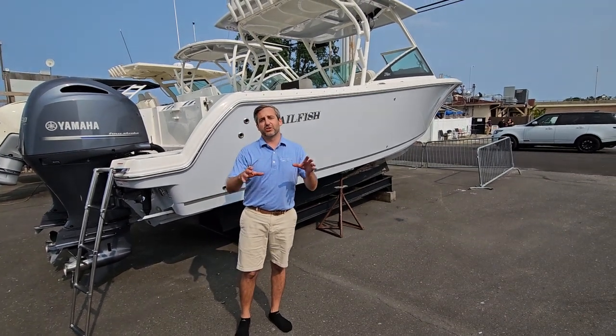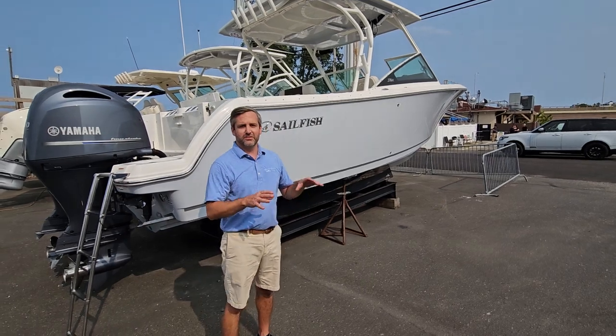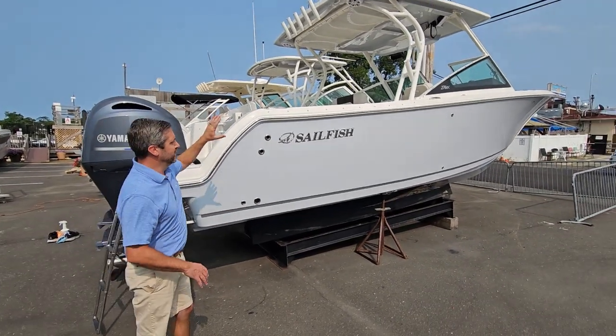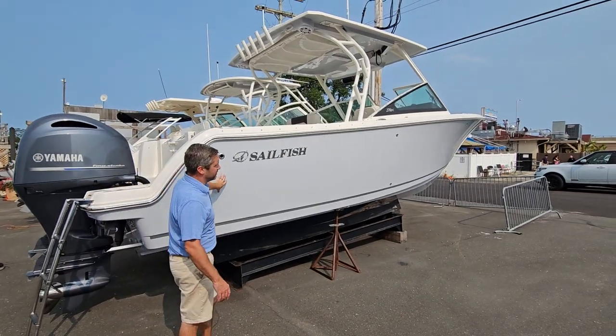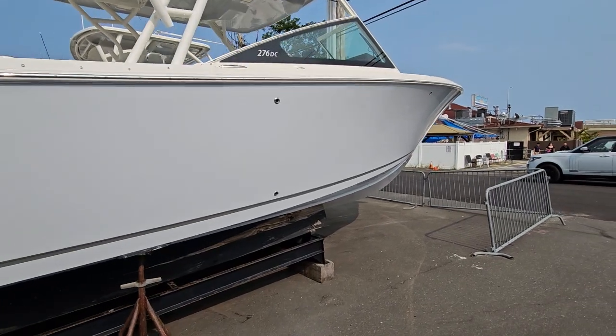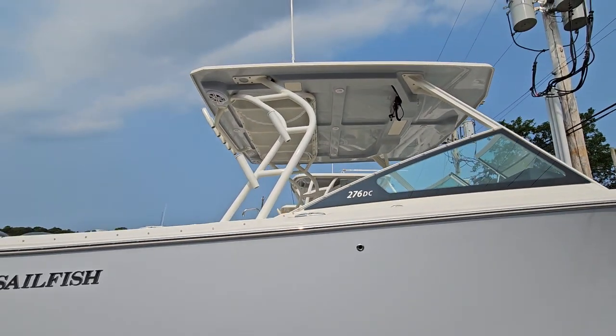All right everybody, now we're going to show you the 2023 Sailfish 276 DC. This is located here in Brick, New Jersey, right next to our 245. They both have gray hull side coloring here by Sailfish — really nice color. It's also accentuated if you get a shot underneath the hardtop.